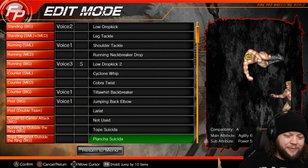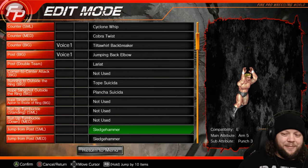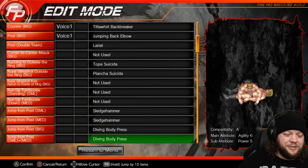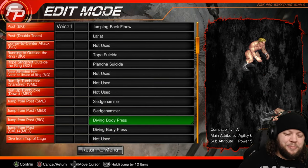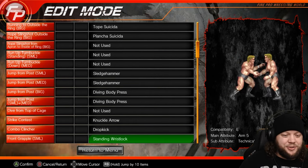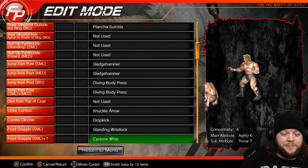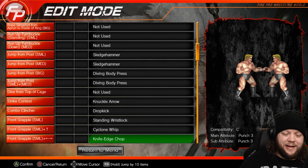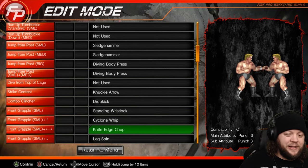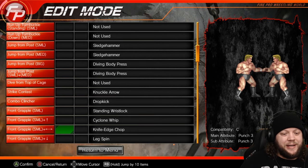Tope Suicida for a suicide dive because everybody can do that in 2020. Plancha Suicida for the same reason. We've got a basic sledgehammer to standing opponents in our small and medium slot, and a diving body press to opponents that have been laid out in our bigger slots. These aren't sigged because they're pretty basic — we're not trying to make a high-flying move a signature for a technician. We have a standing wrist lock in our front grapple small, a cyclone whip which is just a basic arm drag, knife-edge chop, and then a leg spin. Note that the standing wrist lock and the knife-edge chop don't actually ground the opponent.